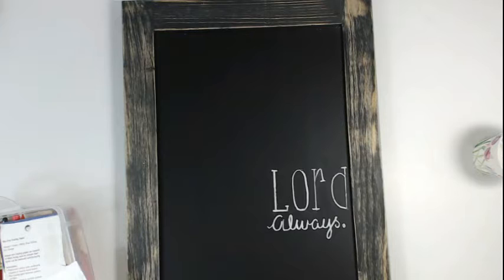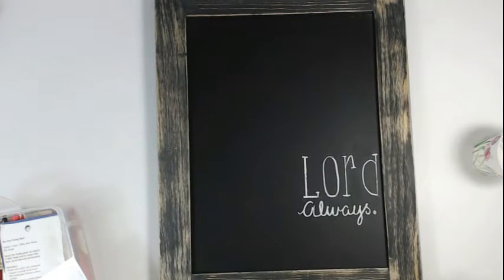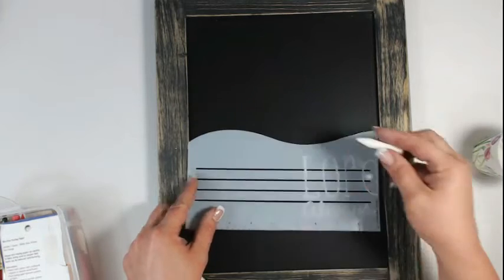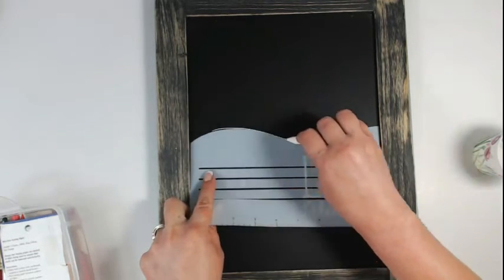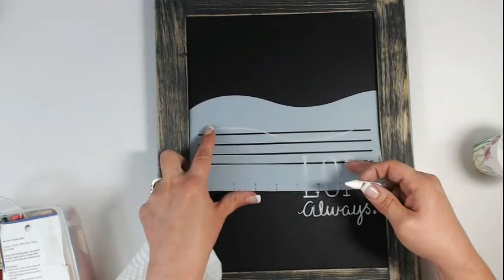How I did that was I just took that piece of chalk and stuck it into a pencil sharpener — the kind with the fatter opening — and just sharpened it down. And to get it really nice and flat on the back side, all I did was prime my chalkboard with the back side of the chalk until I got it really nice and smooth.